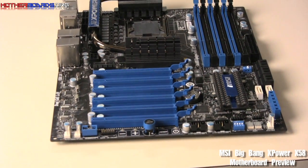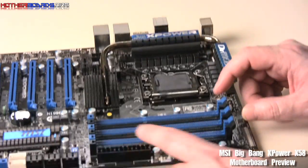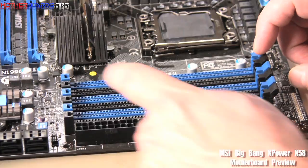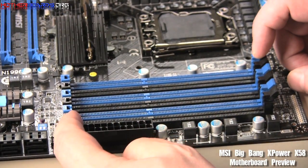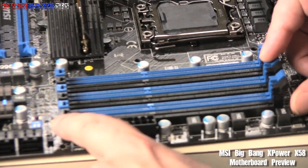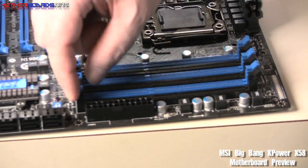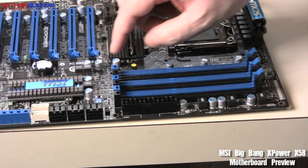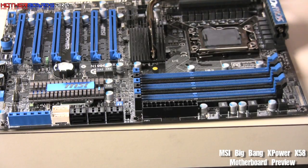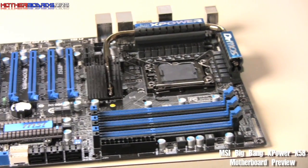Let me show you some of the really nice features of this motherboard right off the bat. Let's zoom in here — I want to show you the memory slots. Take a look at how these slots have no clip. This makes it much easier to remove your memory when you have a video card installed. With this new design, you can take your memory out without having to remove your video card. It may seem like a small thing, but it's actually pretty nice.